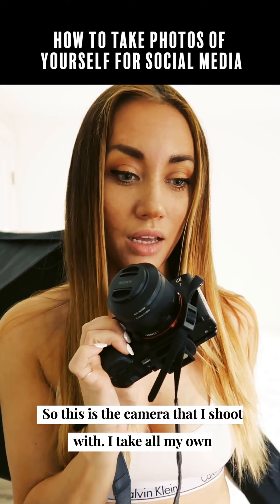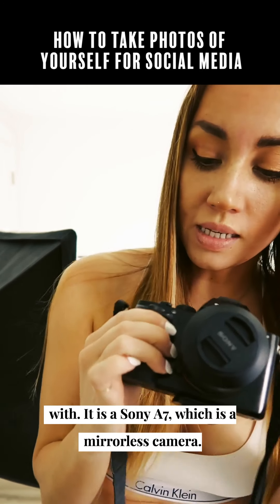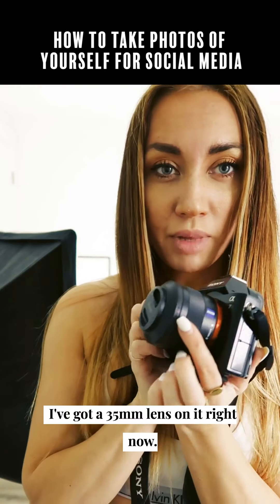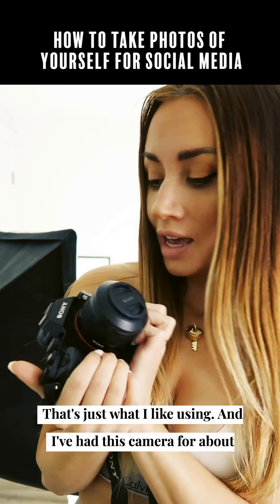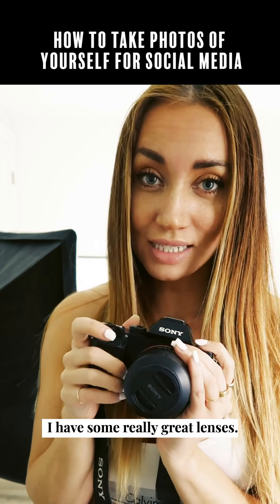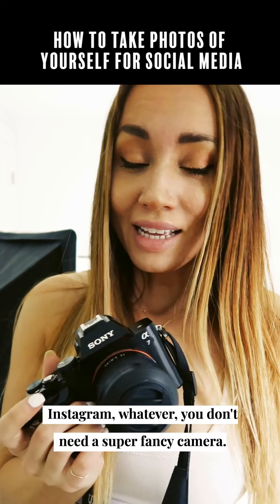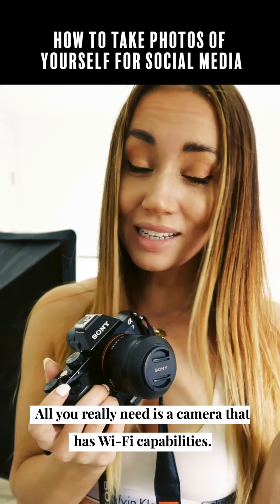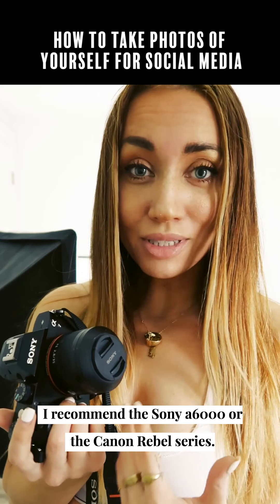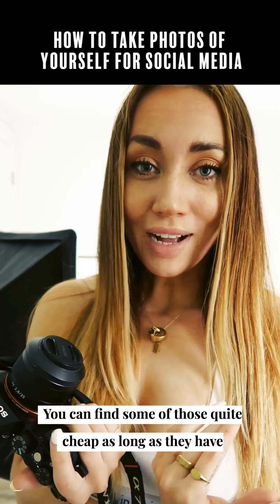So this is the camera that I shoot with — I take all my own photos with this and also do my client work with it. It is a Sony a7, which is a mirrorless camera, so it's very compact. I've got a 35 millimeter lens on it right now, that's just what I like using, and I've had this camera for about three years. If you're familiar with the Sony Alpha series, you know this was actually the first one that came out. If you're taking photos of yourself for social media or Instagram, you don't need a super fancy camera — all you really need is a camera that has Wi-Fi capabilities. I recommend the Sony a6000 or the Canon Rebel series; you can find some of those quite cheap.